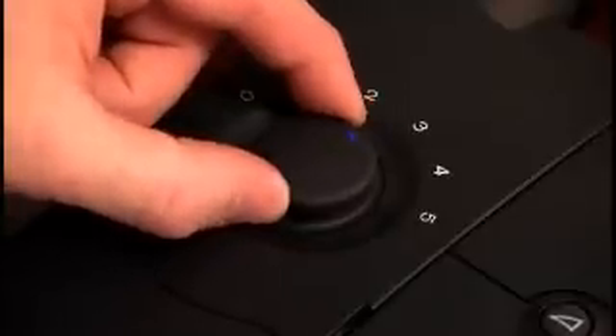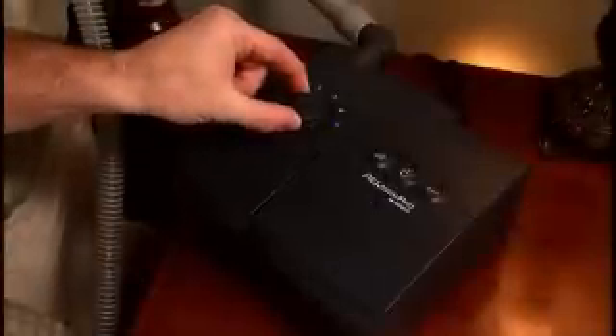The ideal humidity is different for each person and depends on the environment in the room where you use it. The first time you use the humidifier, start with a setting of two and adjust it as needed.